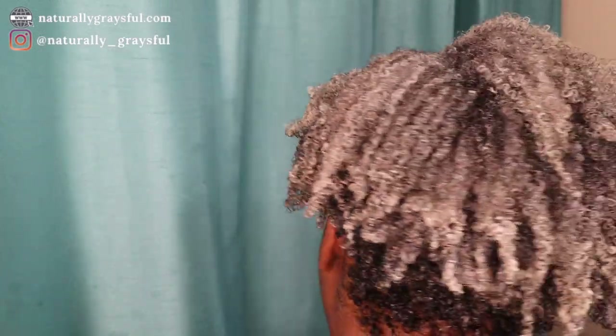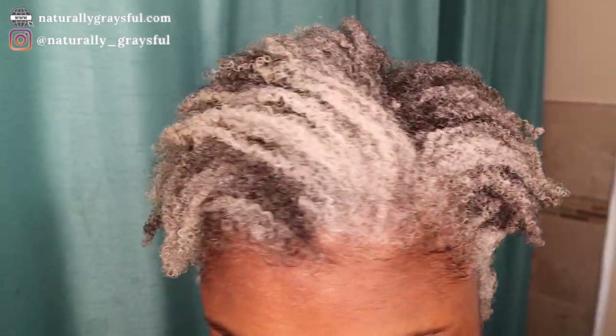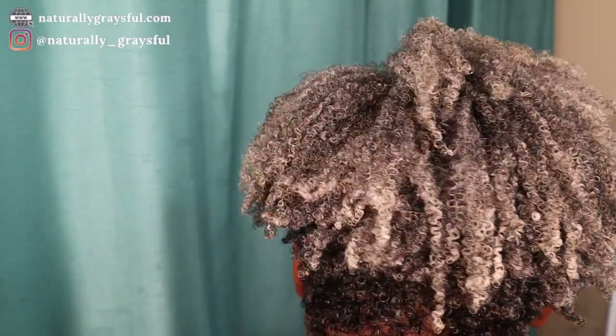I'm so excited at the results, and this is before it dries. You're going to see some pictures afterwards. Thank you guys so much for watching, and I'll see you on the next video. Bye!